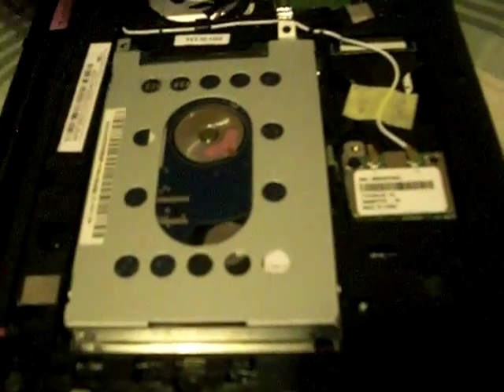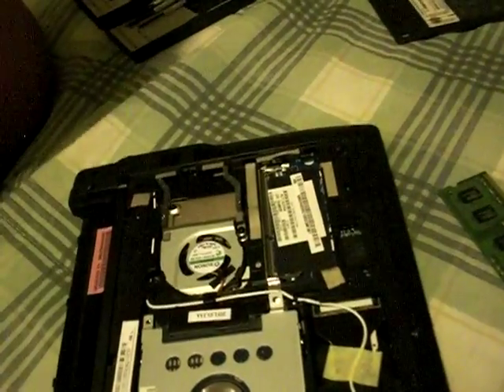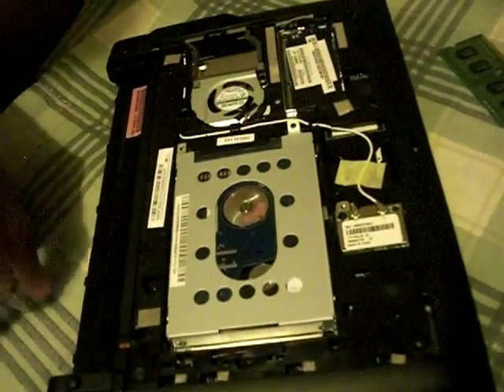To remove the RAM, there are two little clips — push them to the outside and the RAM will pop up. Remove it; it's the original one gigabyte stick. We got a 2 gigabyte stick from Crucial — I'll put the link in the description, it's 100% guaranteed to fit the Acer Aspire One D255E.